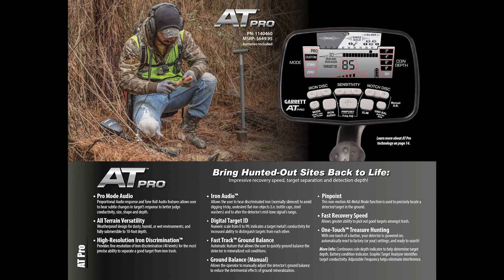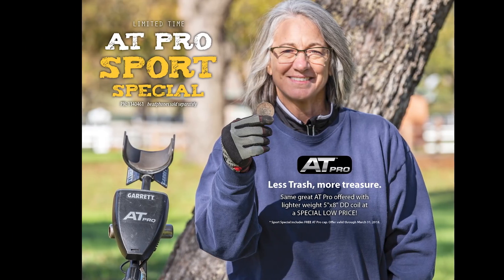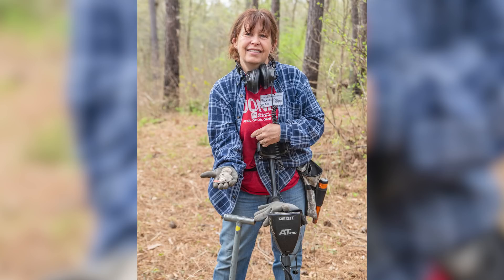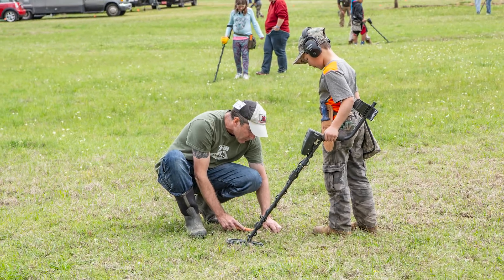The biggest thing is the new low price. The suggested retail price of a standard AT Pro is $650, but the MSRP on the AT Pro Sport Special is only $574.95, meaning you'll see retail sale prices as low as around $488. So you get the full power of the AT Pro for less than $500.